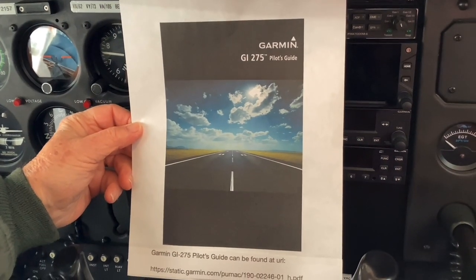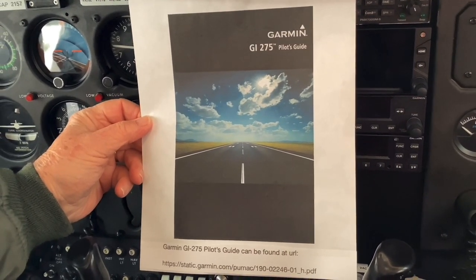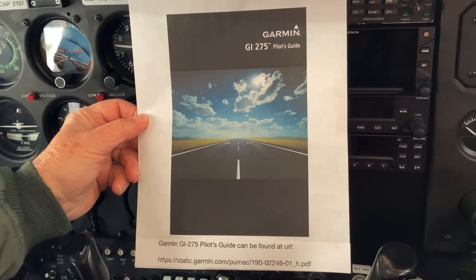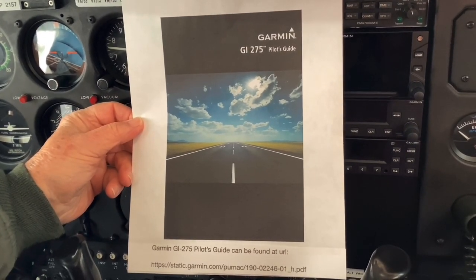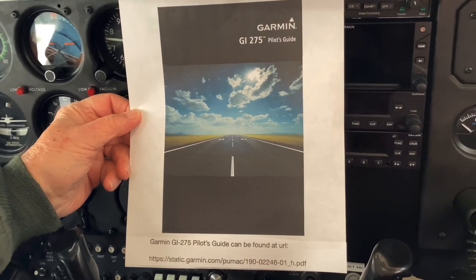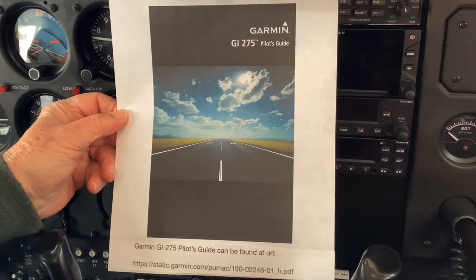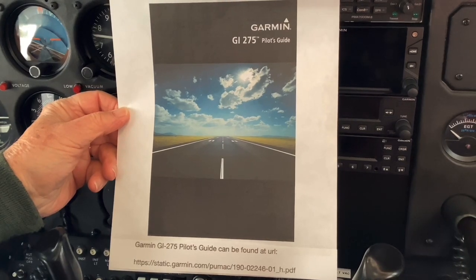We've shown you all of the features in the Garmin GI 275 as it's installed in Minnesota Wing Civil Air Patrol Cessna 172 aircraft. You don't have enough information to really operate the device, but you know where everything is to find out how to do it. Between the quick reference guide and the Garmin GI-275 pilot's guide, you can dig through the document — you know what is not installed, and consequently you don't have to bother studying it. Notice on the bottom we've got the URLs to get your copy of the pilot's guide. You may want to pause your video and write that down, or a good Google search will get you all 320 pages of the document.